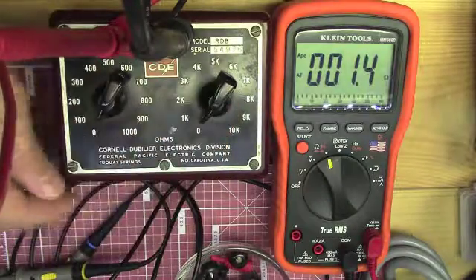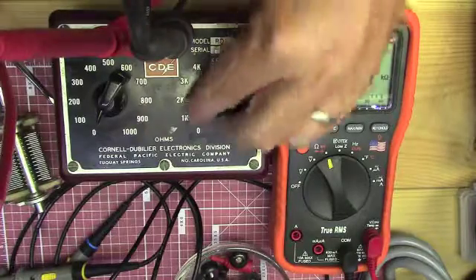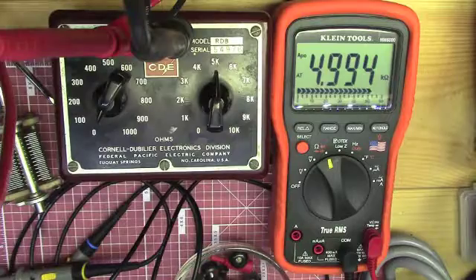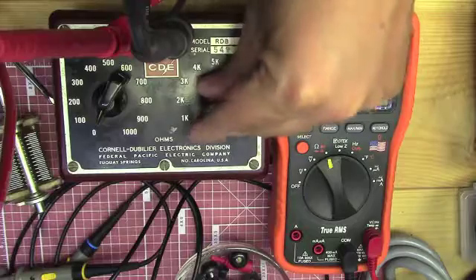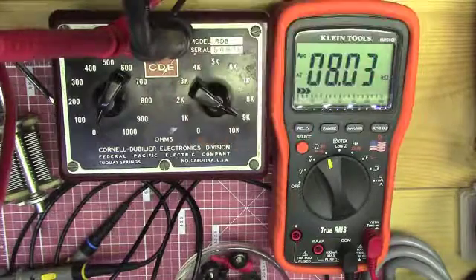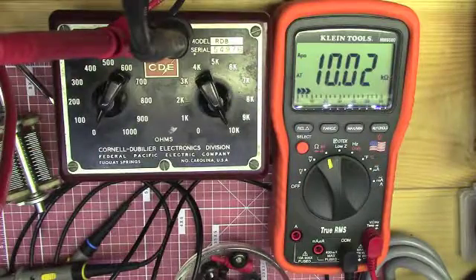It works the same way on the other side, but with 1000 ohm, 2000 ohm, 3000, and 4000 ohm resistors. On this side you've got your 1k position, 2k, 3k, 4k, 5k, 6k, 7k, 8k, 9k, and 10k.